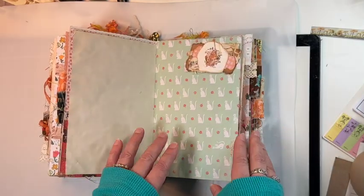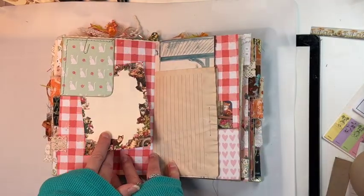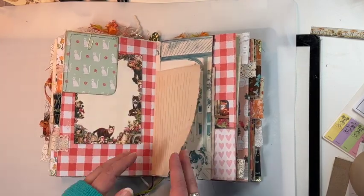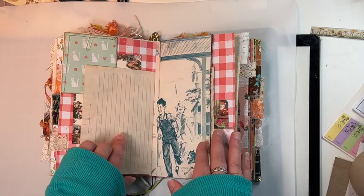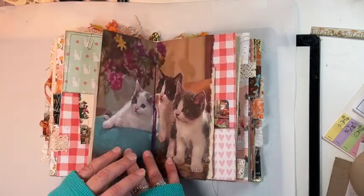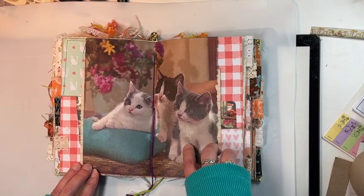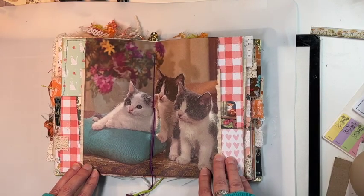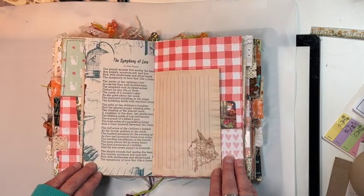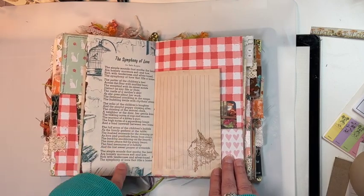I just paper-clip the clusters in so that the owner can move them around where they want. Here's some vintage little stationary paper with cats on it, and then some more tea-dyed paper. You can see the sewing detail — I did a lot of sewing. Here's the middle of the second signature: a vintage magazine page with these darling kitty cats.